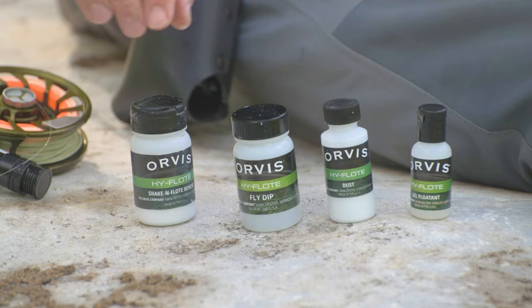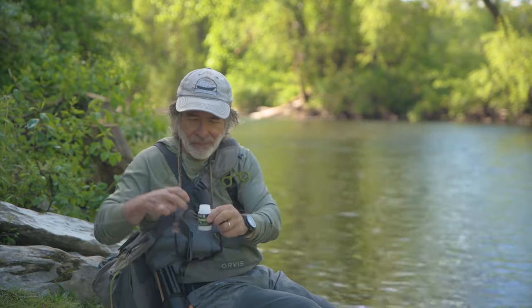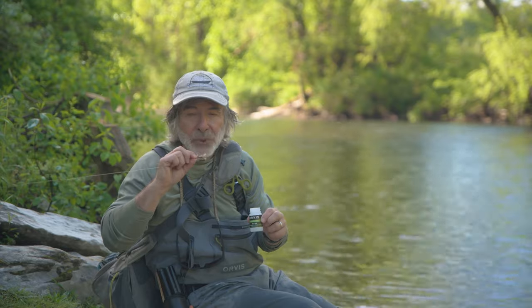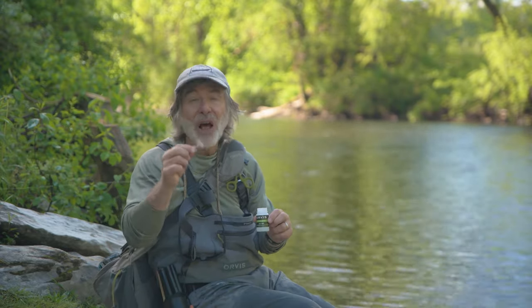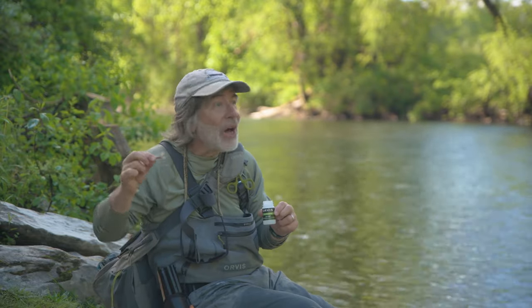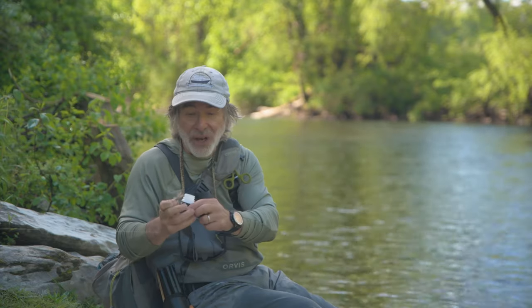The other initial treatment you can use is fly dip. You dip your fly into this liquid, it comes out wet, you blow on it a few times or false cast it, and that solvent will dry very quickly. This will lighten up a fly slightly, so if you want to use a dark fly, you probably want to use the gel instead of the fly dip, because it will make your fly a little bit lighter in color.